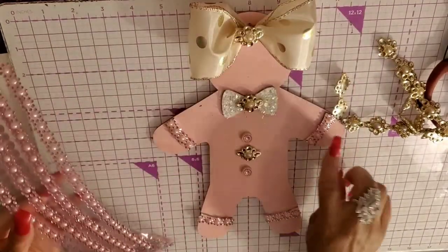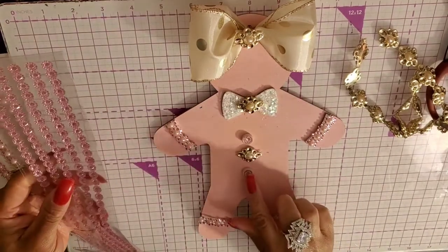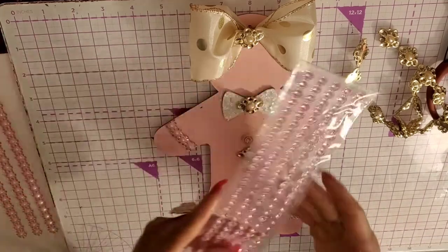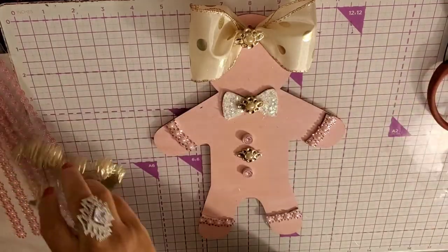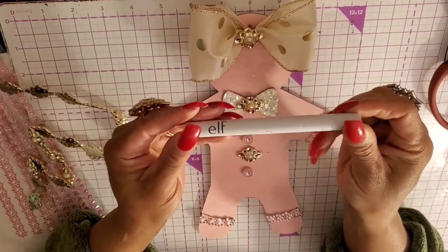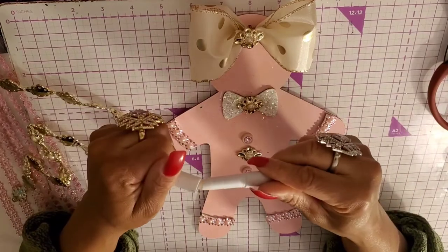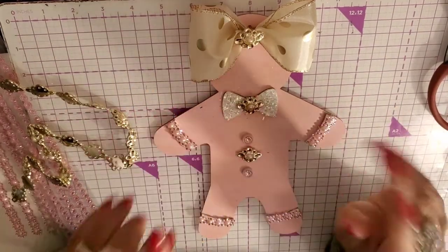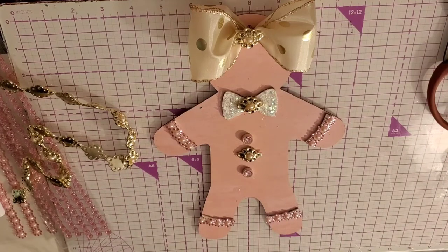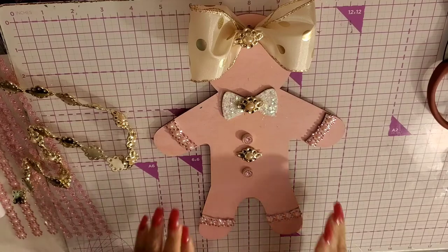I took these and put them on the sleeves, and I took the little stones just one at a time and put them right in the middle of the buttons. I was going to remove the buttons, but then I thought — can these go in the buttons? And yeah! When I applied the little bling, I used the ELF wax pencil. You find this in the makeup section, but it's great for picking up rhinestones. What a great idea!